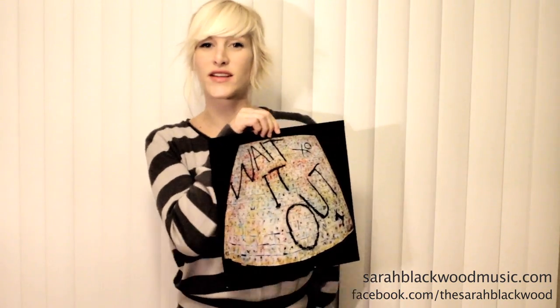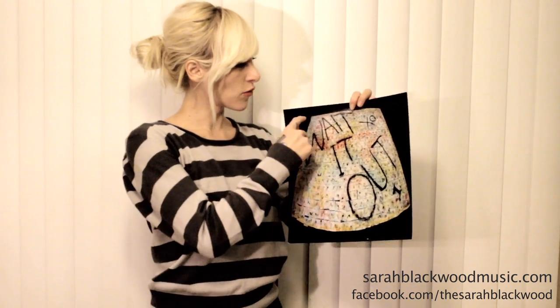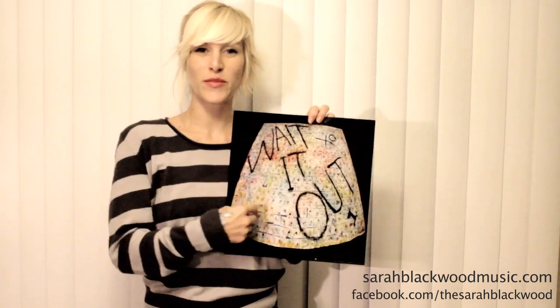This poster shows what all of them look like together, so it's like one big giant puzzle. If you look from 1 to 25 all the way to 500, you can find your very own vinyl in the poster somewhere.